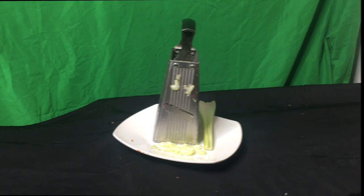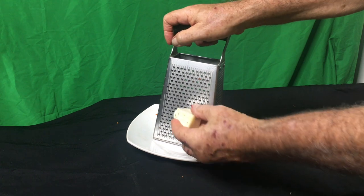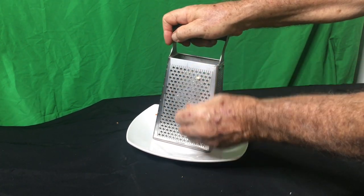And there you see it. So the next is cheese — it's always a challenge to grate cheese, but hard cheese, Parmesan, it's so easy to do with this.